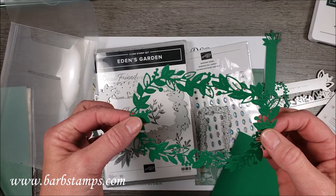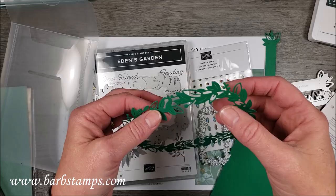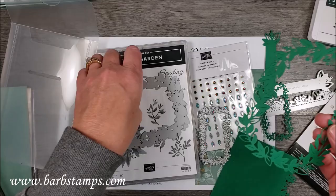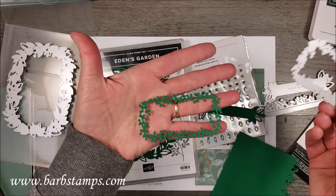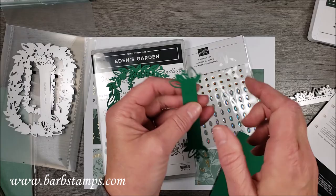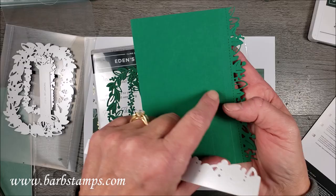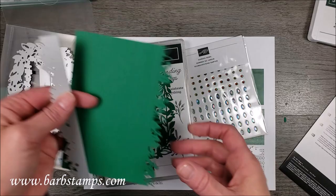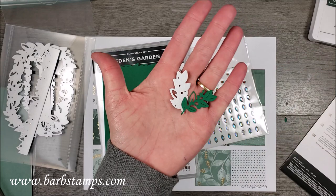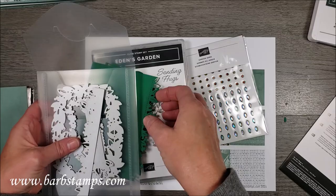We have this large leafy frame die. I've noticed from doing a lot of swaps that many people are using it not as a large die in itself, but as pieces to tuck behind other images and phrases. We have a fun little frame, a little label holder — you can also chop off the ends and use just those little pieces. There's a really fun border die with stitching lines and amazing detail on the sides. The final die is a little leafy sprig which is adorable — you can cut it out of all different colors, foil, or designer series paper.